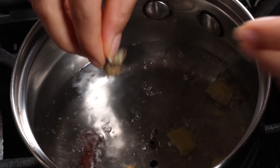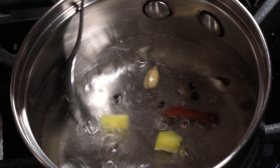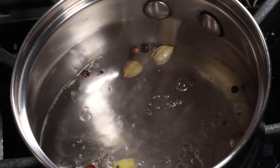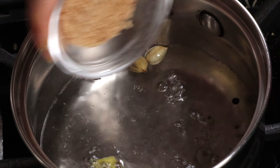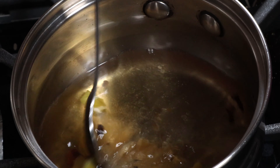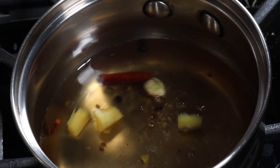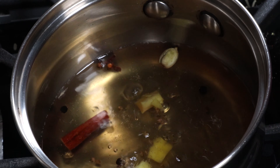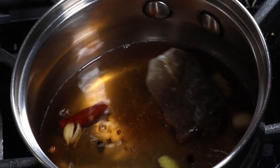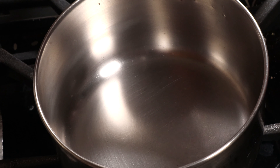Give this a quick stir and bring the spice water to a boil. Now add in the brown sugar and stir. Once the brown sugar dissolves, add in the tea bag and let this boil for four to five minutes.